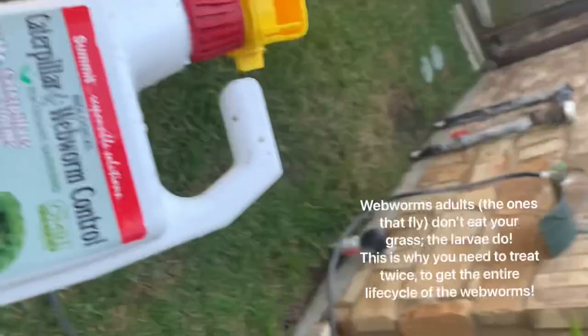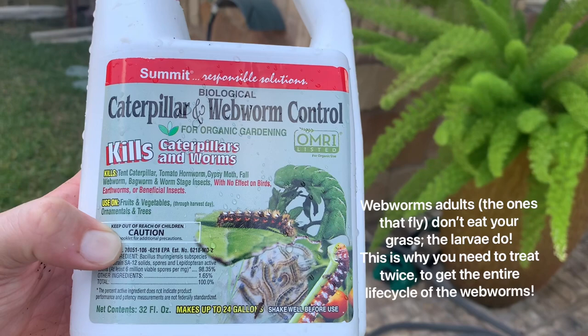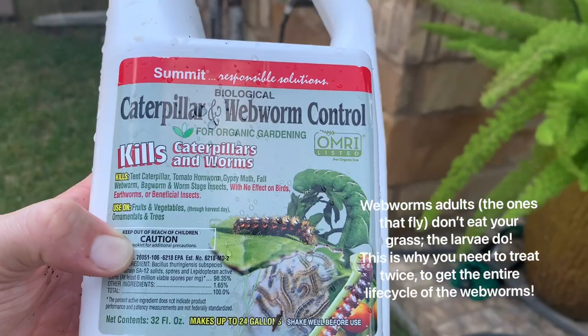Today I'm going to be showing you what I think is the best way to kill webworms. We've got an infestation of them here in Houston. I'm using this Summit Caterpillar and Web Worm Control. You got to apply it twice. The first time you apply it, you see these little moths flying around on your grass — those are adult webworms. It's the larvae that are actually eating your grass, so if you see adult webworms, remember that you have larvae as well.